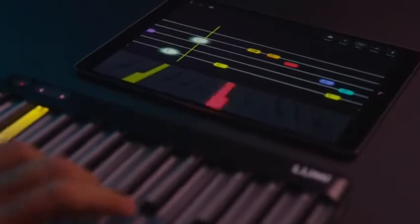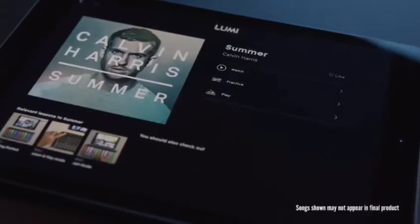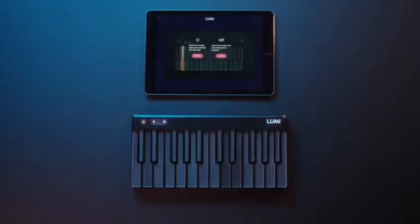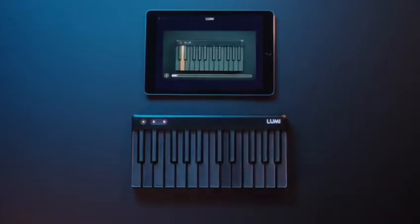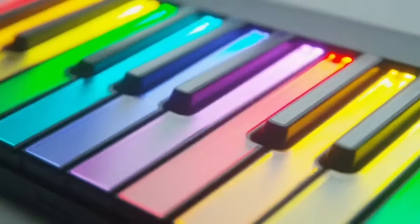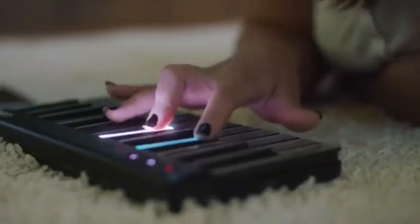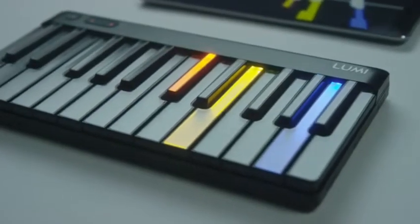With Lumi, we have created a new way of playing and learning music — one that begins with a song people want to play and learn, one that lets anyone get started in minutes, one that lets people choose how they want to learn, and one that grows with them. With Lumi, we chose to light up the keyboard. It's a great way to start to play. Just follow the lights. No need to understand sheet music or know your notes or scales.